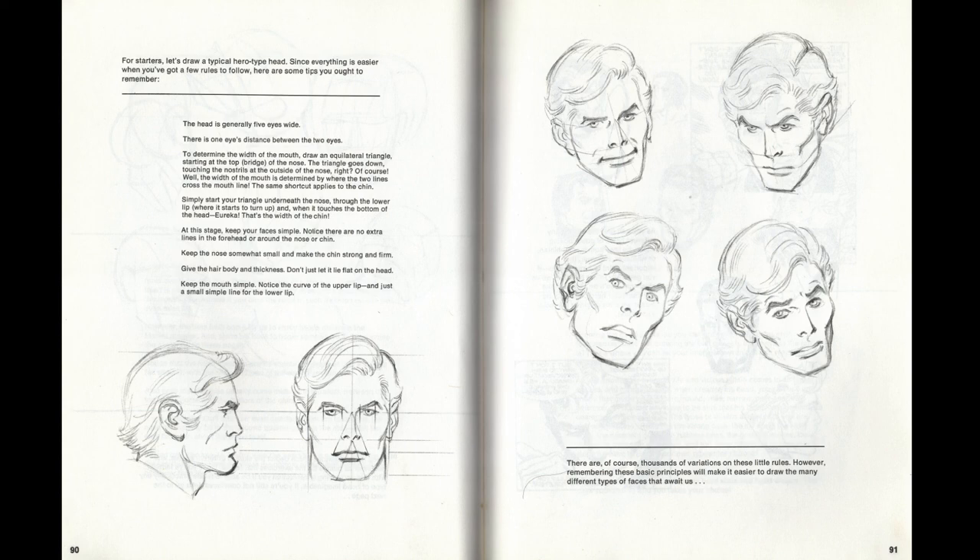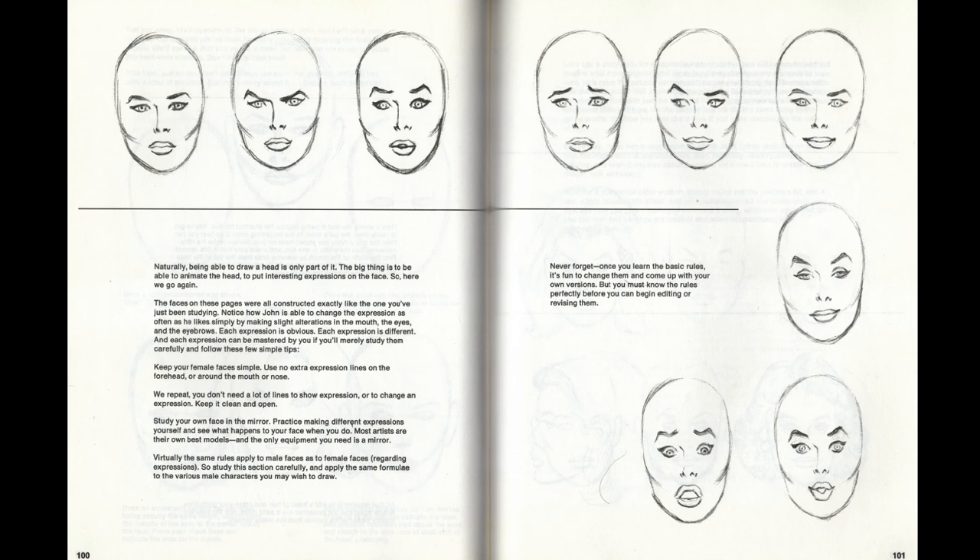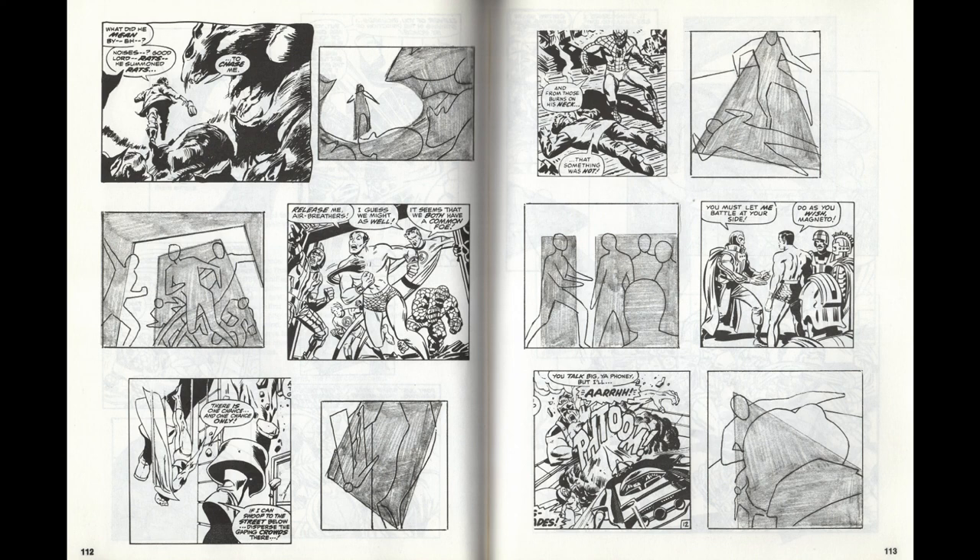Both male and female heads and some basic anatomical information are covered. For the head, it's all about square jaws, small eyes, and strong eyebrows. How to draw women is either two or three times longer in the amount of time it's discussed, because drawing women — especially attractive young women — is considerably harder than it is to draw square-jawed superhero-type men.